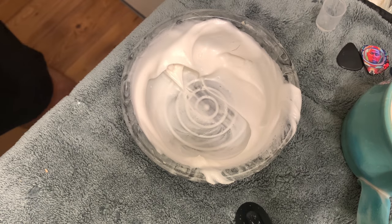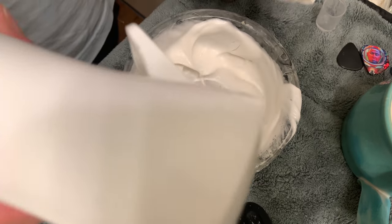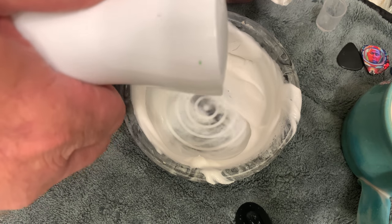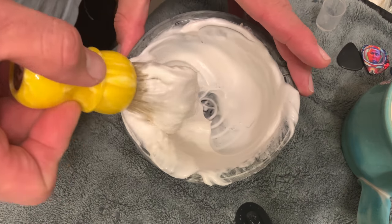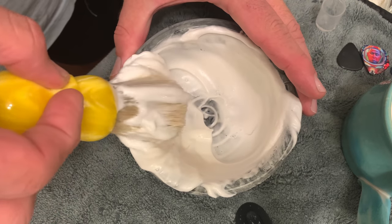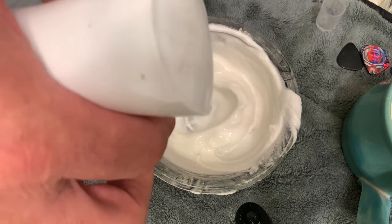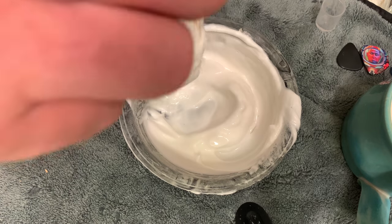At this point I break out my mister. Now my mister — each pump is one ml's of water. So let's give it two pumps and try to get some of that down at the bottom. Let's go ahead and scrape the brush. We'll give it two more — so now we're at 14 ml's of water total.